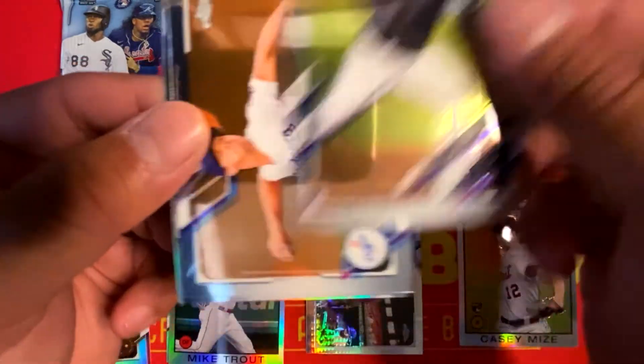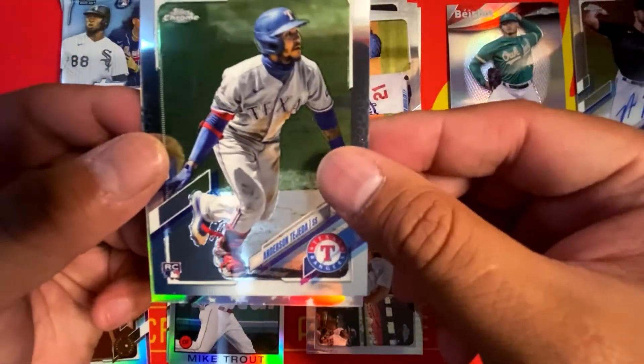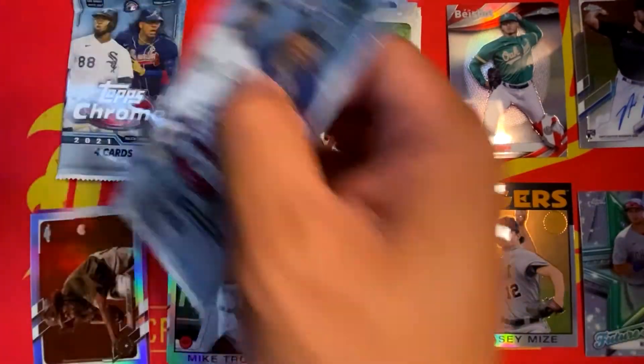We have Sixto Sanchez Rookie, Walker Buehler, Anderson Tejada, and a Future Stars insert of Nico Hoerner. Two more packs to go.